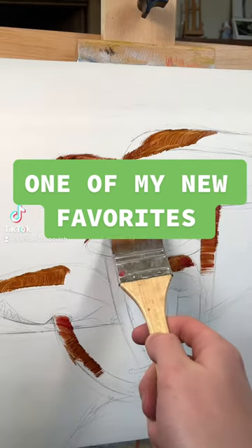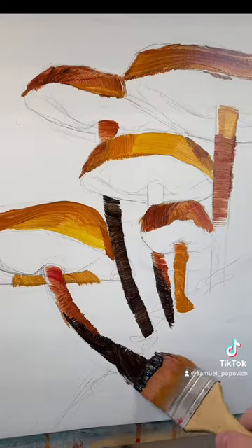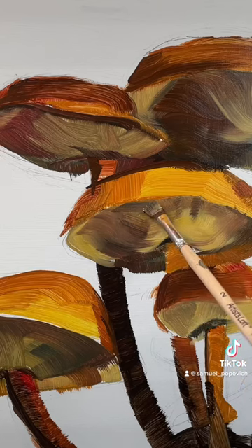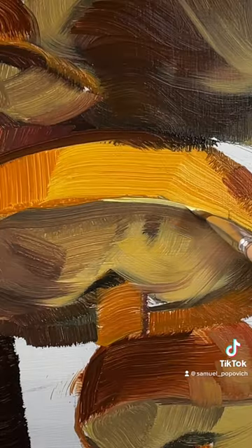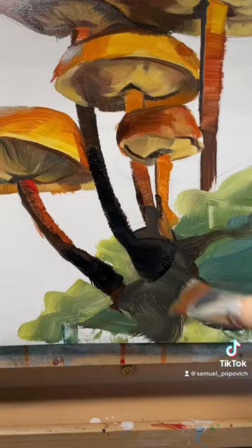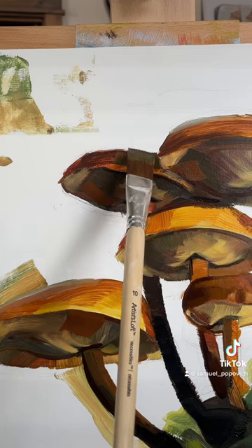Alright, so I'm super excited to share this new painting with you guys. I decided to paint more mushrooms, but this time I wanted to challenge myself and use a lot of big brushes and try to simplify everything. I got really lost in making all these big, long brush strokes and just trying to make a bunch of cool abstract shapes, which I think really worked out.